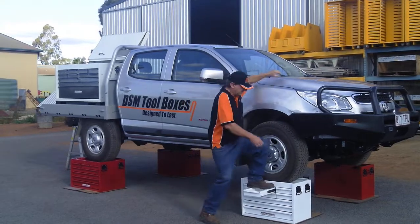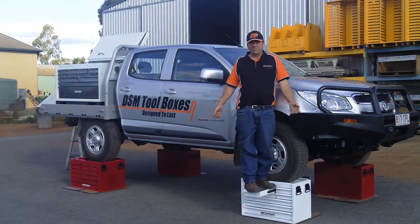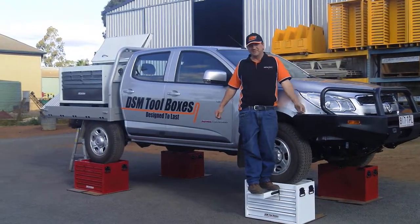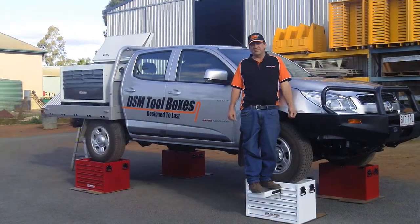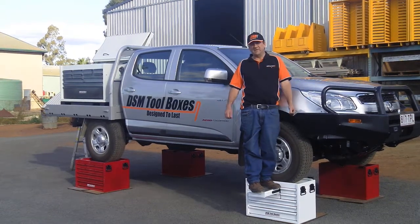This is our B-Series box — it also will support my weight and the weight of this ute. This concludes the demonstration of how strong DSM toolboxes are. DSM toolboxes: damn smart move.